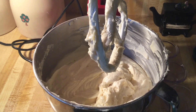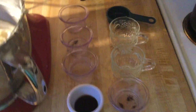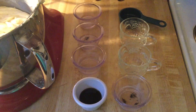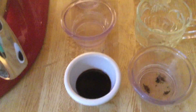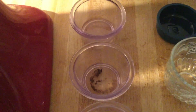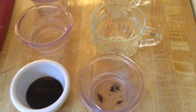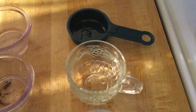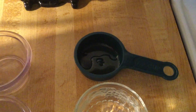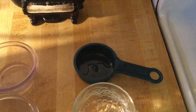The flour is nice and beaten in, so next it's time for the eight stars of our pound cake — the extracts. I'm using a teaspoon each of vanilla, lemon, almond, butter, coconut, orange, lime, and rum. Now I just use a half a teaspoon of the rum because I'm not a fan, but if you want you can add a full teaspoon.